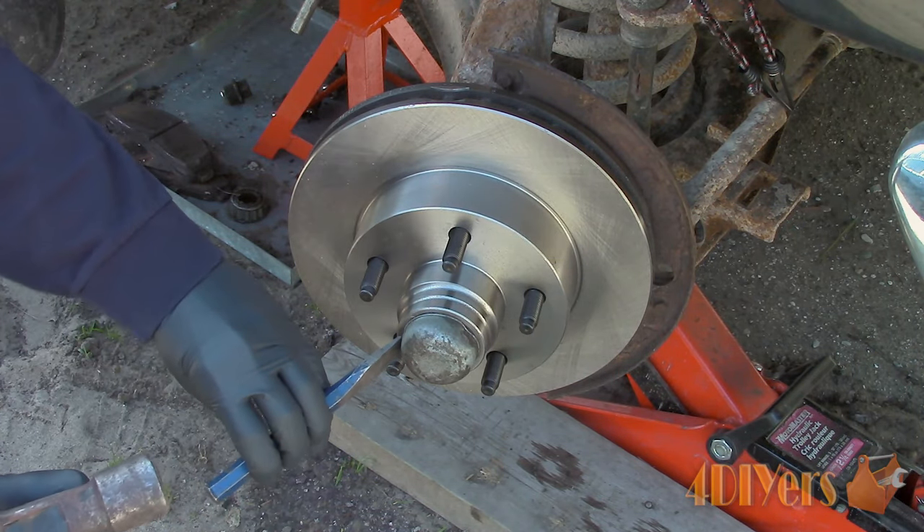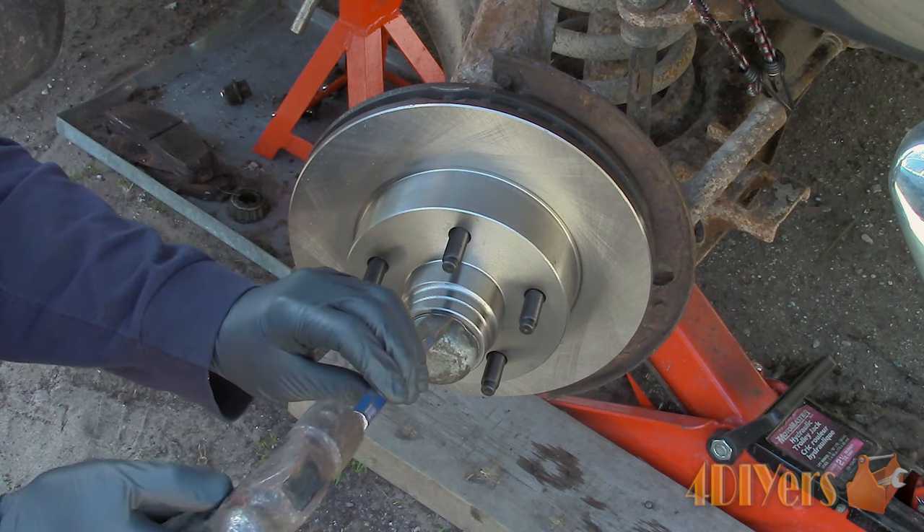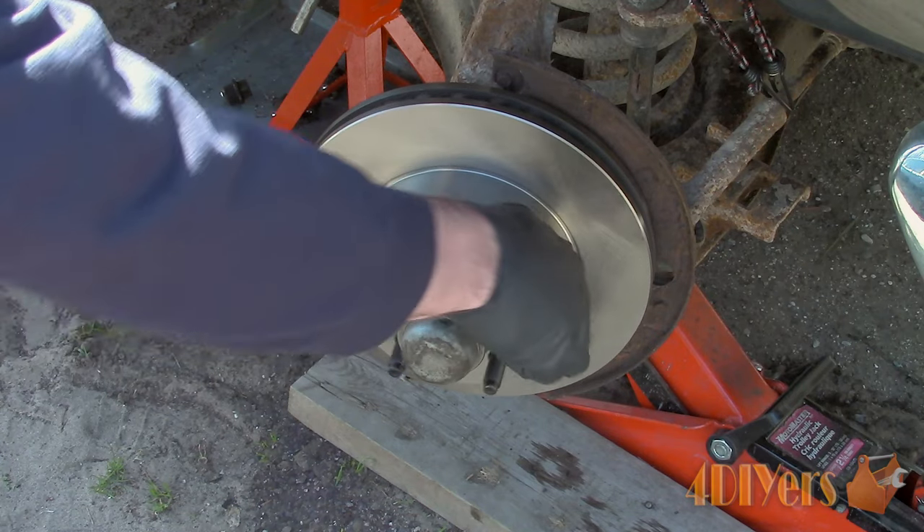Reinstall the grease cap. Tap it into place using a hammer — be careful not to damage the cap. If the cap doesn't go on all the way, use a flat chisel to assist around the edge.